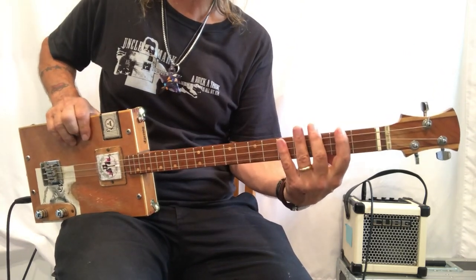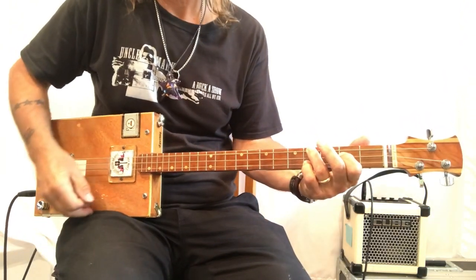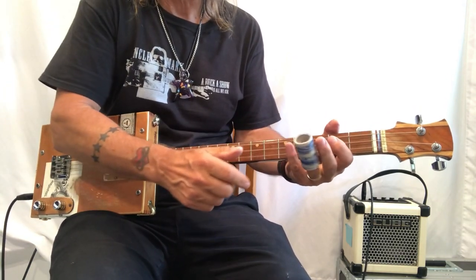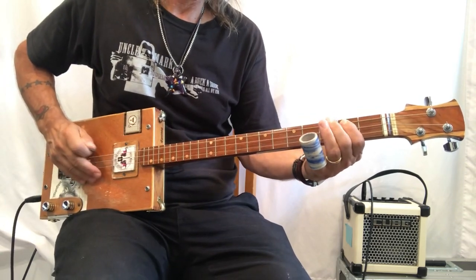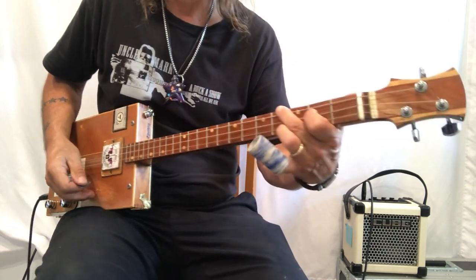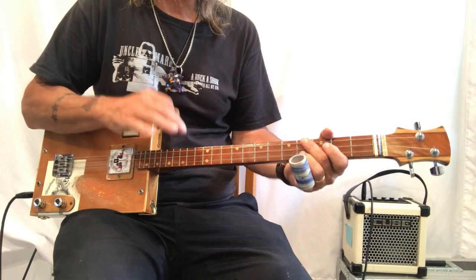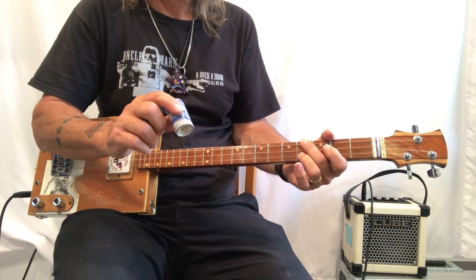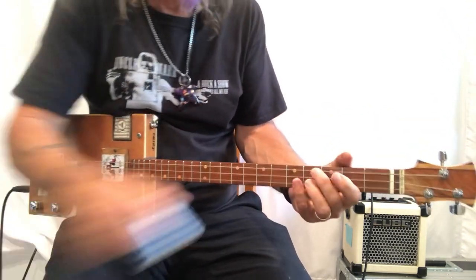You'll notice my hand is kind of splayed out here so it's easy for me to grab. With the slide, I'm a little bit handicapped, and it took me a little while to figure out which finger I wanted the slide on — which finger I wanted to take away. When you woodshed your song, you have to decide how you want to work this, or if you want to wait for the solo and just grab the slide off your little table, and then hit it.